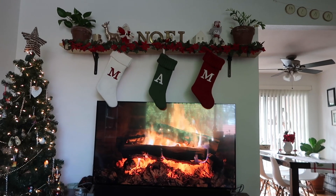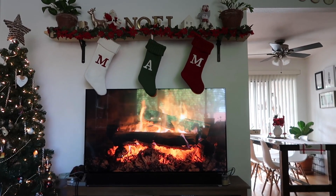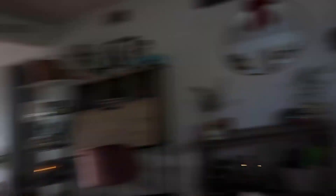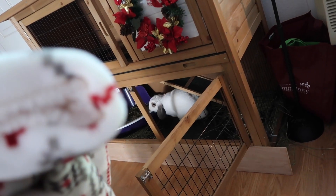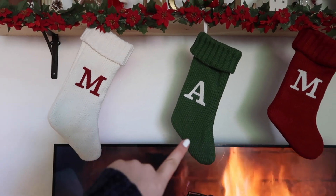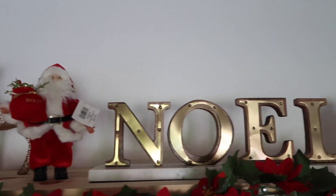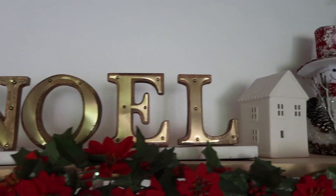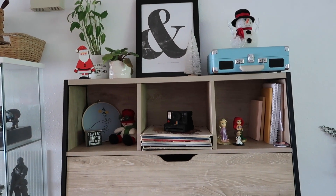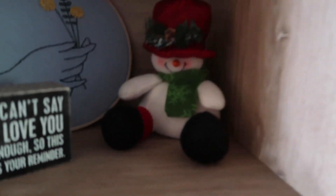For the mantle area, we pretty much keep a Christmas fireplace video on all the time when we're not watching TV. We also have our stockings up here — Megan, Matt, and my best friend Annalise. Then all our cute little Christmas decorations over here — I think most of them are from HomeGoods.